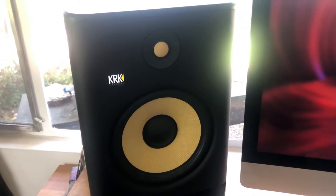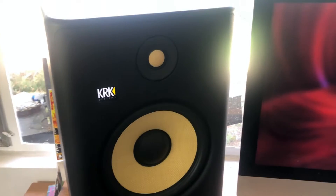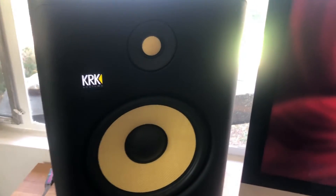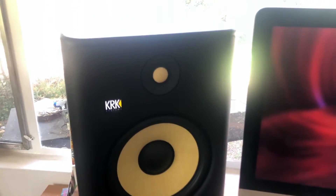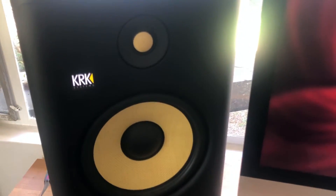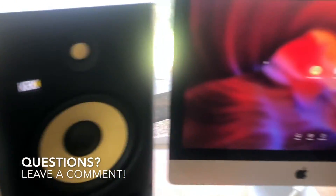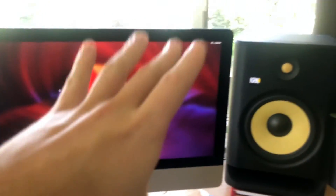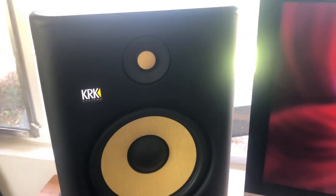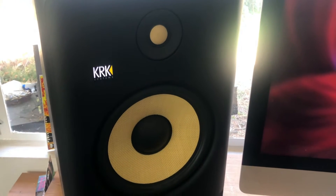They also come with a really handy KRK app, downloadable from the Google Play Store as well as the Apple App Store. This app helps you get more accurate mixes with real-time room acoustic analyzing technology. It assists you with EQ so you can better tune your KRK monitors to your specific room, with speaker placement — you can put your phone between the two monitors to get the best positioning — and with level matching, making sure each KRK is nice and level matched.